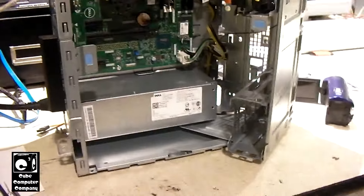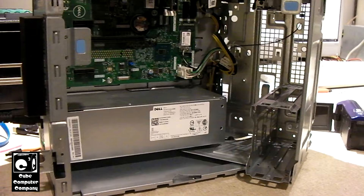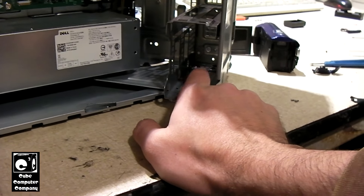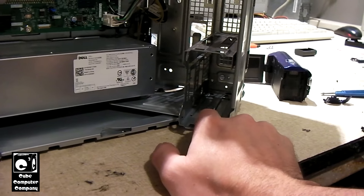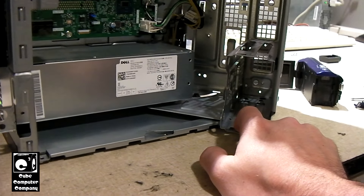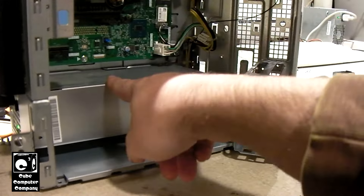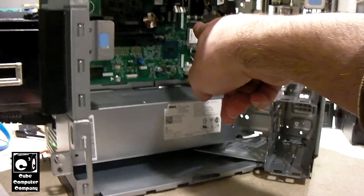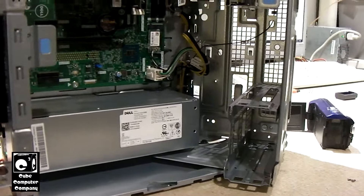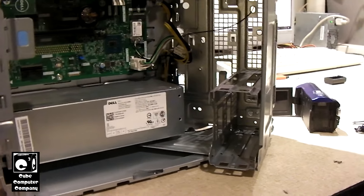The crazy thing about these Dell desktops — this one in particular — is you can see there's space for two SSDs, two bays. But there are no caddies in there to install the SSDs into. There's also no additional SATA cable, and more importantly, no additional power cable. The power supply sends 12 volts to the motherboard, which has DC-DC conversion onboard to send power out to the drives. So I had to go on Amazon and order a cable for this, which was $10.